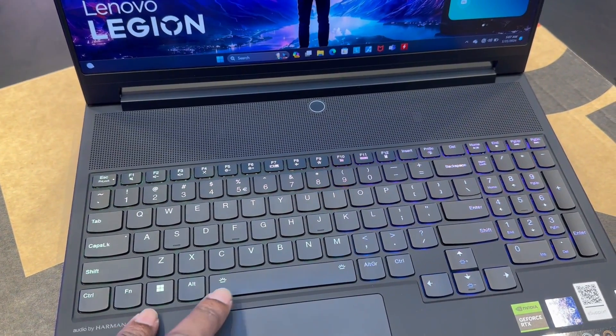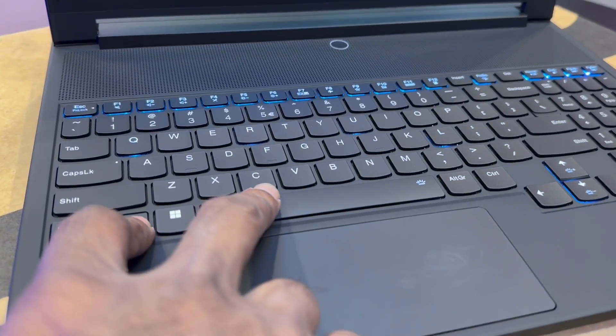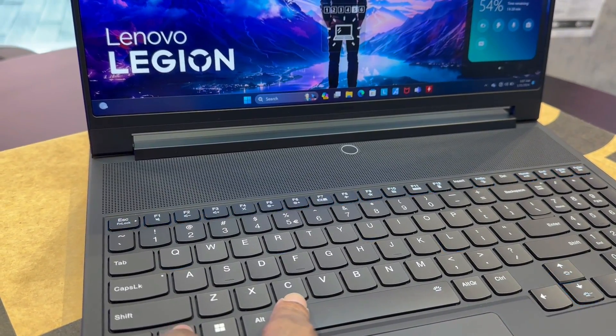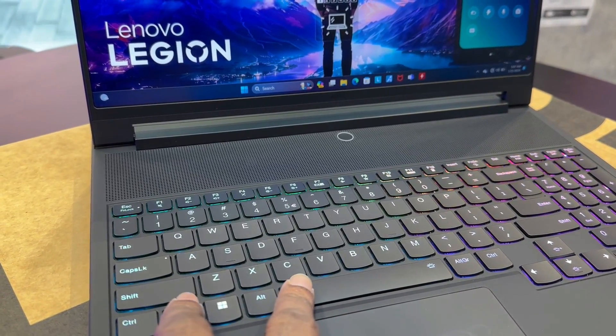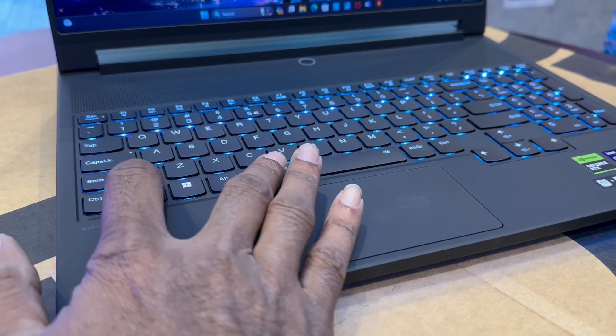The Lenovo Vantage app provides per-key backlighting control; each key can have its own effect such as rainbow, color wave, and rain, with control over effect speed and direction. For more customization, Lenovo includes eight switchable keycaps in different colors — any of the main keyboard keys can be replaced with them for a unique look. The only downside is you'll lose the symbols on that key. Extra switches are also included, a nice touch in case some wear out.